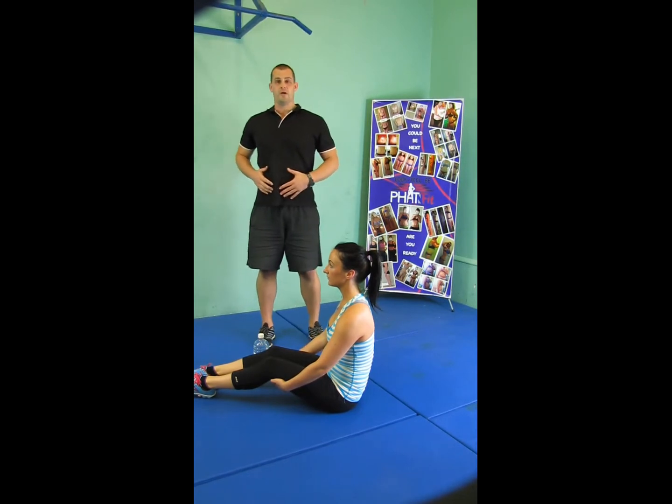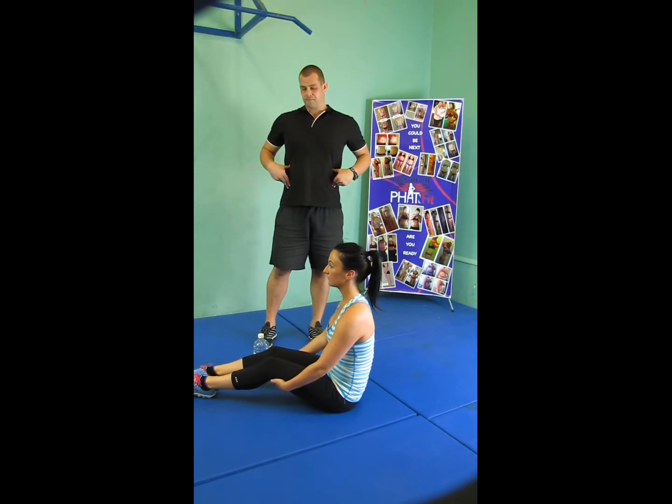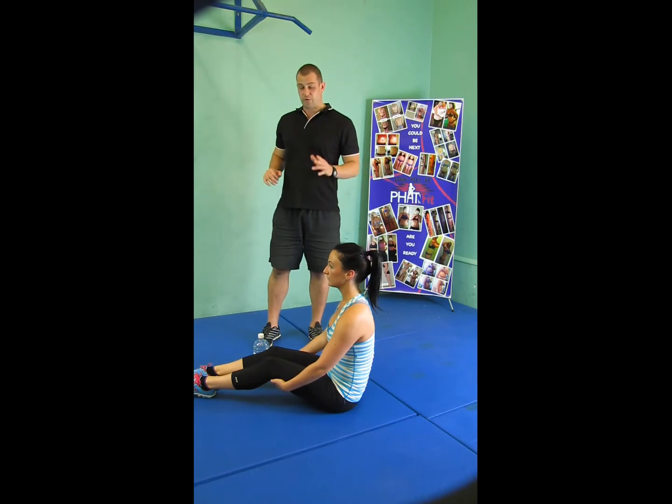The abdominals come through in a vertical manner, while the obliques come through at about a 45-degree angle, and they really help with strength and twisting tension through the body.